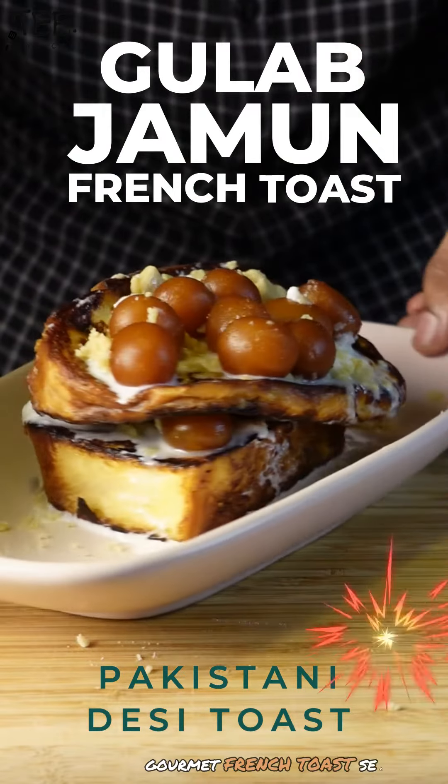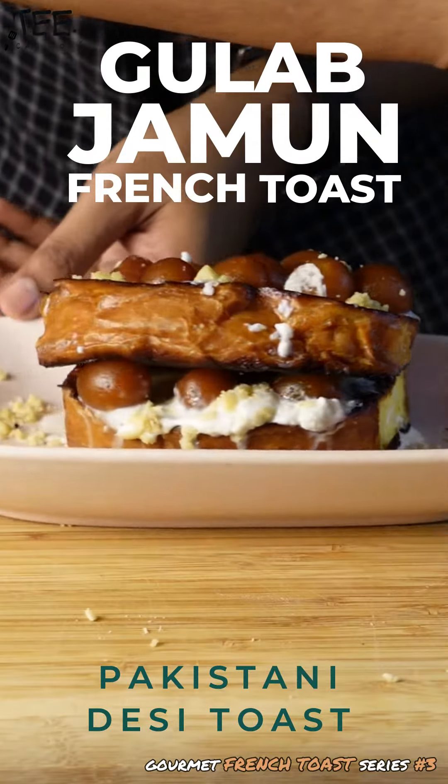Gulab Jamun is a famous dessert in Pakistan. Here's how you can make a Gulab Jamun French Toast.